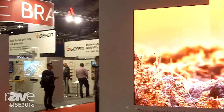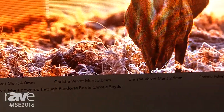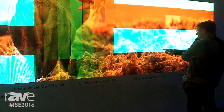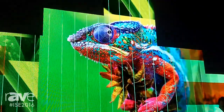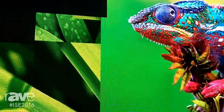First is our Merit Series. We're showing an expanded product line from 1.5mm, 1.9mm, 2.5mm, 3 and 4mm product. This is an award-winning series for us here at Christie. And we're showing the display here with our Spyder X20 and Pandora's Box processing to allow you to have unmatched creative freedom.